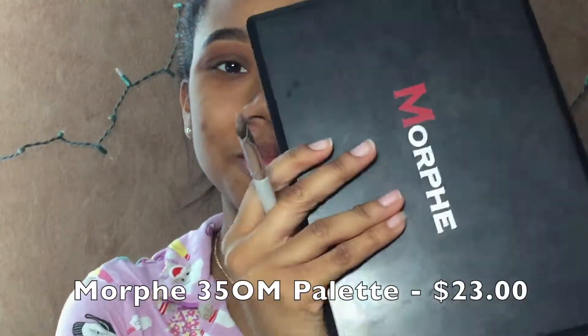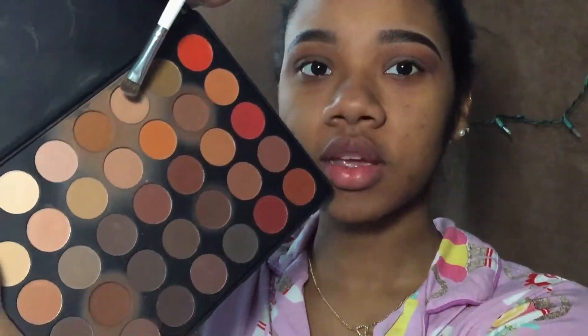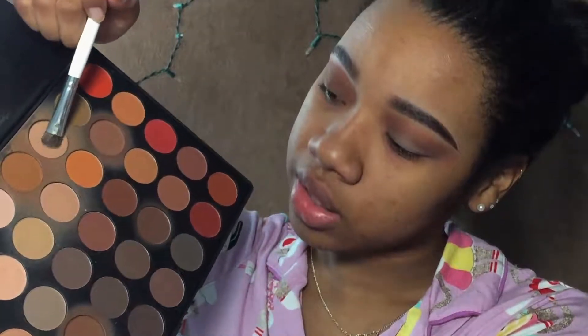That didn't work at all how I was planning, so I'm going to see if there's a different color in here. There is not — I think we're going to have to go outside of new makeup for just one second, because I really need this one shade. So I'm going to be busting out the Morphe 350M palette and I'm going to be taking this shade right here to use on my lid.